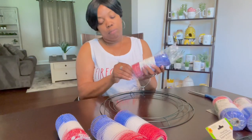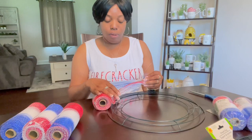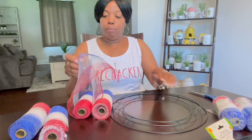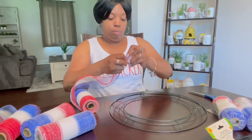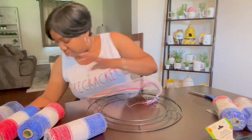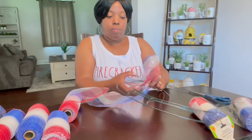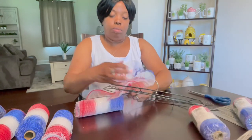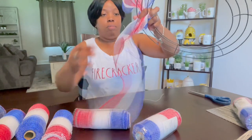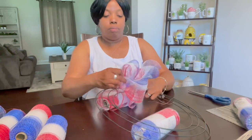I got four rolls — I'm thinking about whether I want to put them together, which is what I'd normally do to make it really puffy, but if I do that I won't be able to make two wreaths. So I'm going to tie a knot around the inner ring, then make a loop, pull it through — holding the loops and pulling through so now I have three loops for three circles.